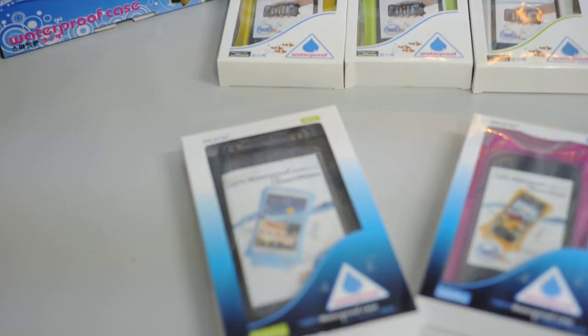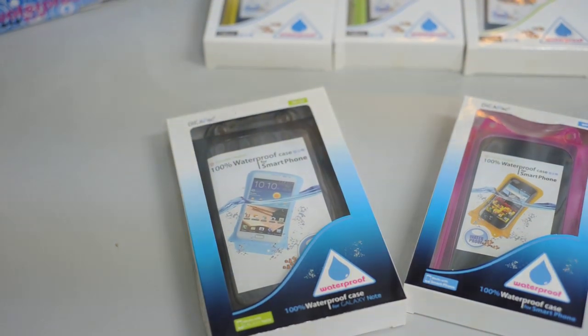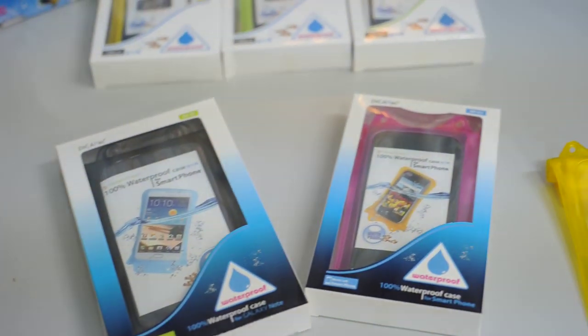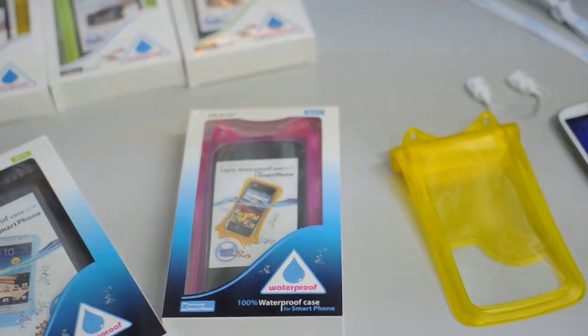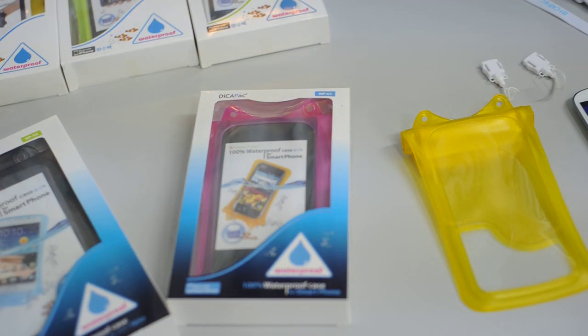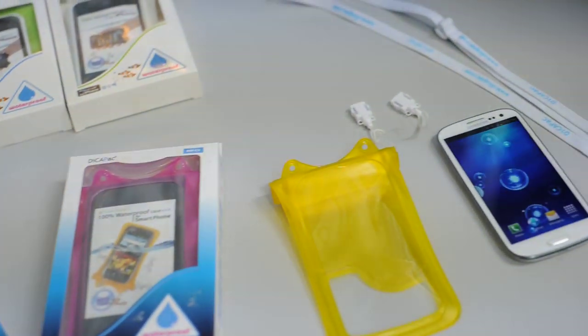The black DikaPak that you see here is the DikaPak C2 model for Samsung Galaxy Note and Galaxy Note 2. The pink color model that you see here is the DikaPak C1 model for Samsung Galaxy S, S2, S3, and also the latest S4 model.